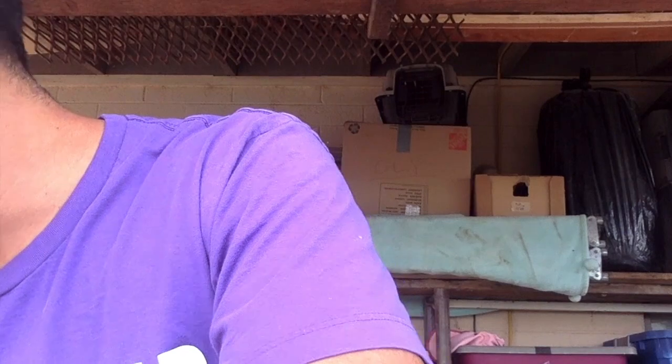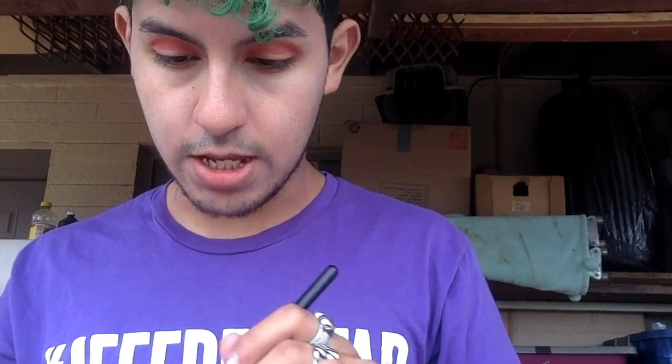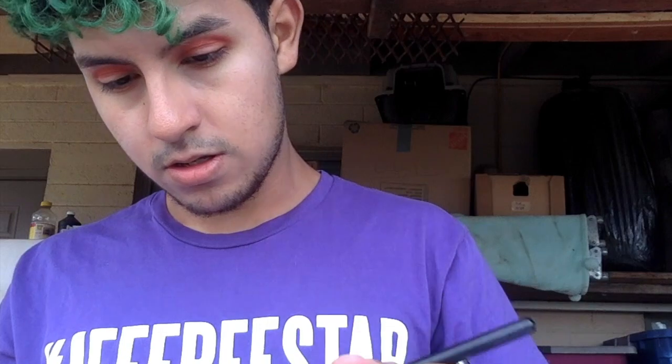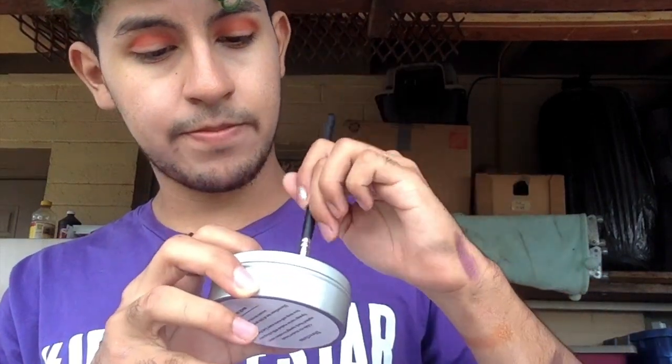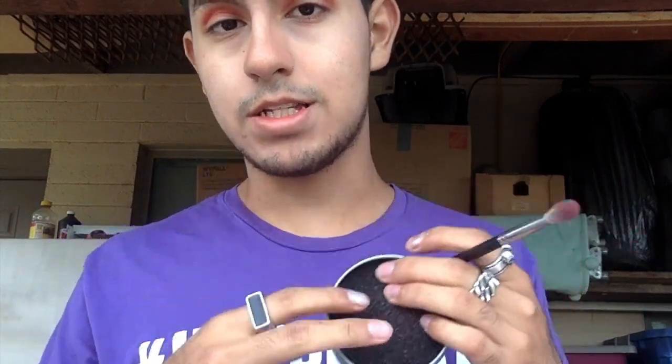I want to get a clean brush to blend, so I'm gonna get the 411 — it's a super fluffy crease brush. I'm just gonna use it to blend the edges. By the way, if you want one of these brush cleaners, don't buy it from expensive places — this is made of like dirt-quality material. I actually want to learn to sell these on my website, but I'll get into that later.